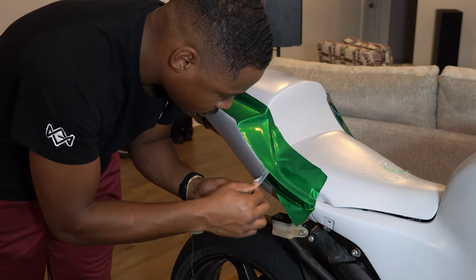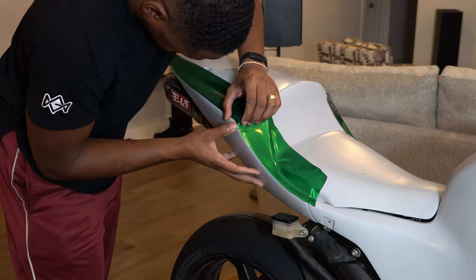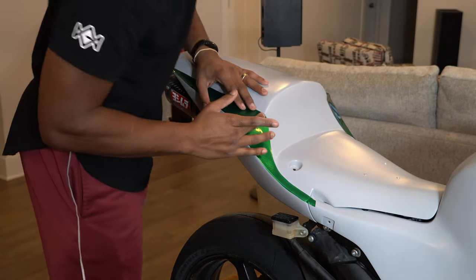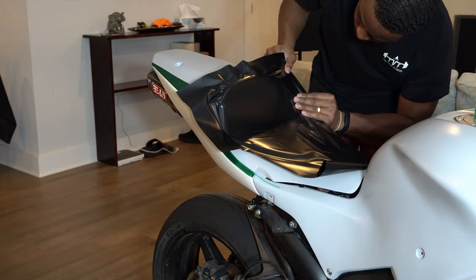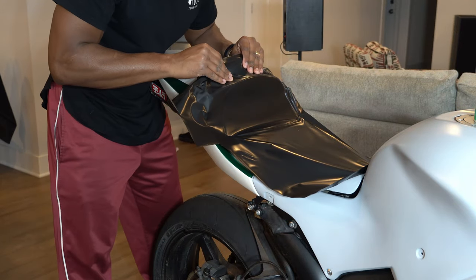As you saw, knifeless tape is just a line of tape you put down first — there's a string in it. You pop that string and it cuts the vinyl without the use of a blade. I designed this to work with multiple colors. This section is going to be the seat portion, so what better choice than black when your seating is going to be black.